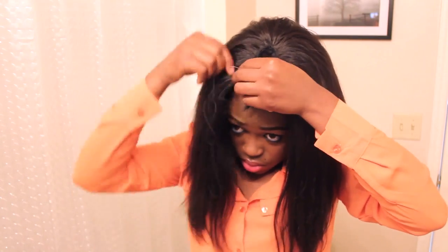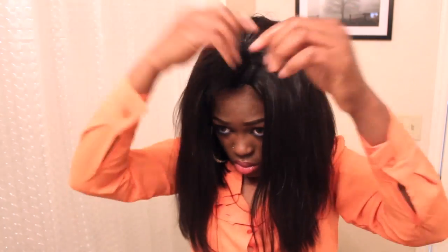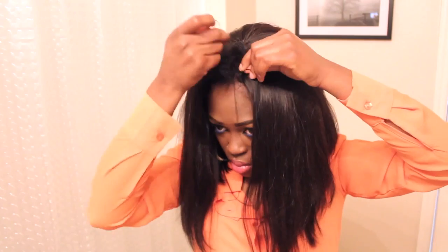And I'm going to start sewing it down. Okay, I am done. It's all sewn on, it's secure, it's not going anywhere.